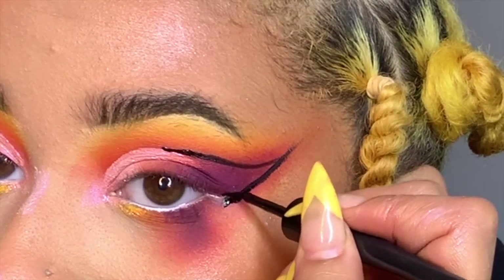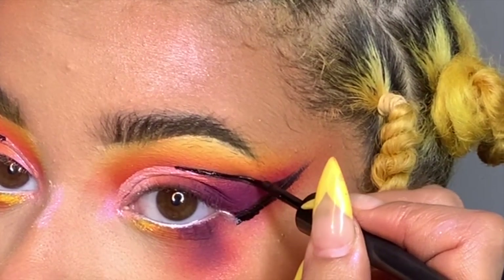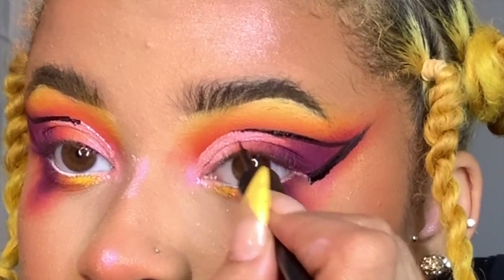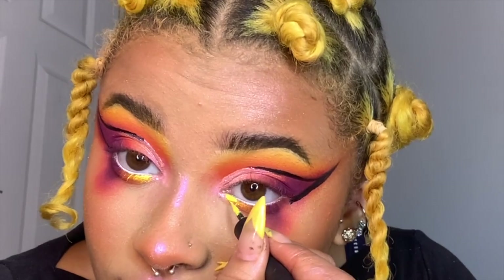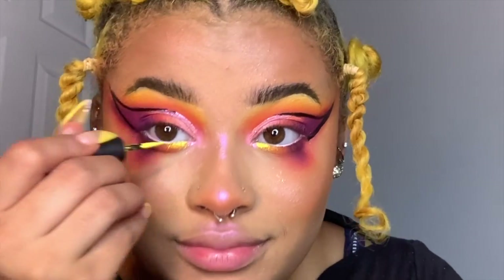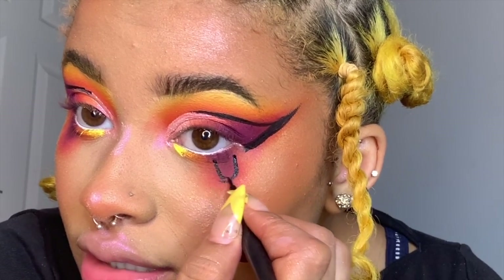Making it a little bit thicker just so that when I do the dots it looks right. The underneath of my eye is not bright enough, so I'm going to take the Milani Fruit Fetish Eyeliner in Mango Me Crazy — which is just like a yellow — and add a little bit more to brighten the eye. Now we're going to do the same thing on the bottom and basically trace the outline of the dark color. If you mess up on a line, just make it thicker.